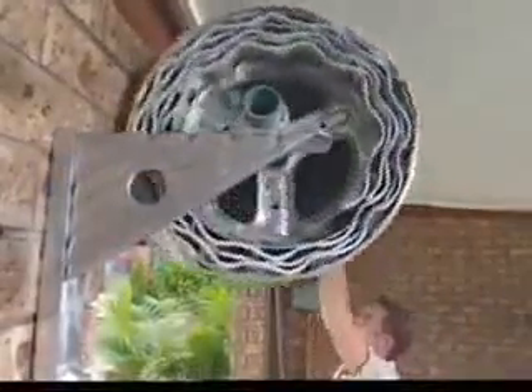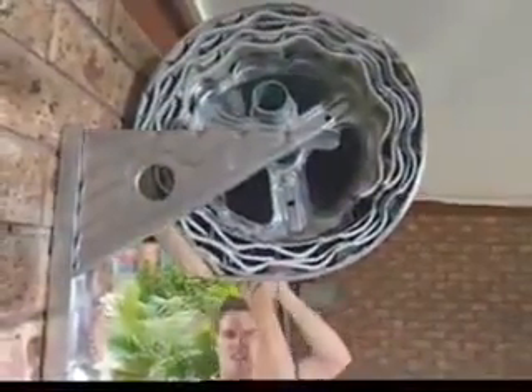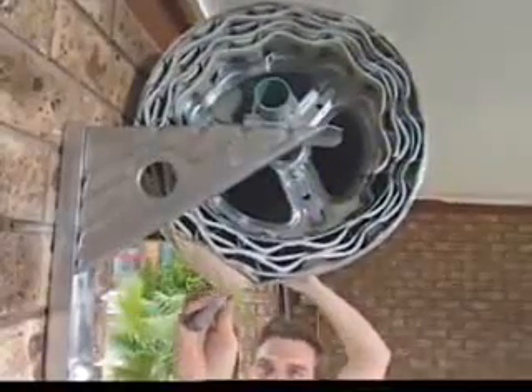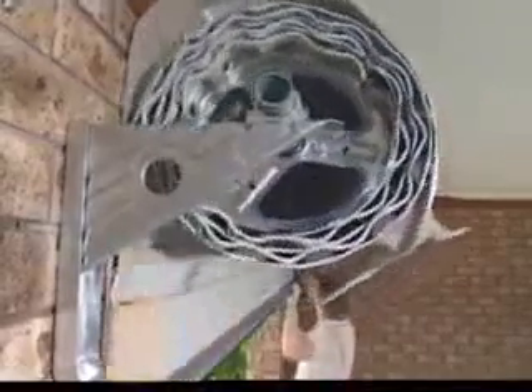Rotate the door one and a half turns in a forward direction to apply tension. Hold the door firmly and cut the plastic wrap along the bottom rail, taking care not to damage the door surface or weather seal.